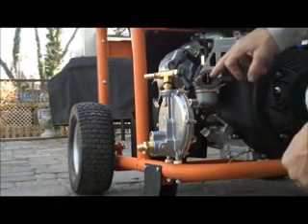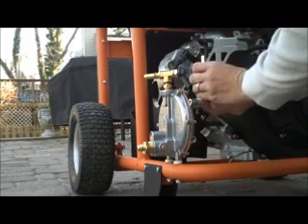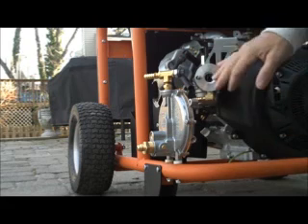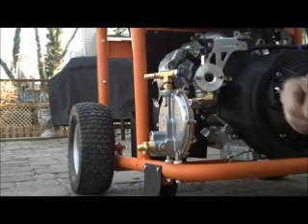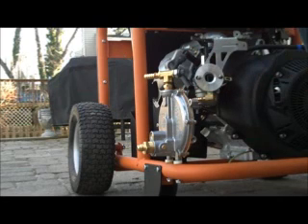Always leave your butterfly open when you're doing this installation. This is your smooth side with your slits in there facing out. Butterfly is open — make sure it can still open, which it can. And we're good to go on that one.